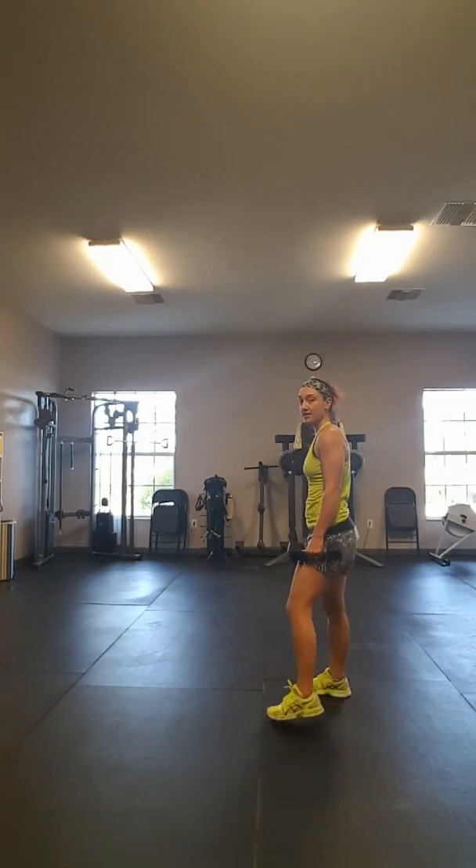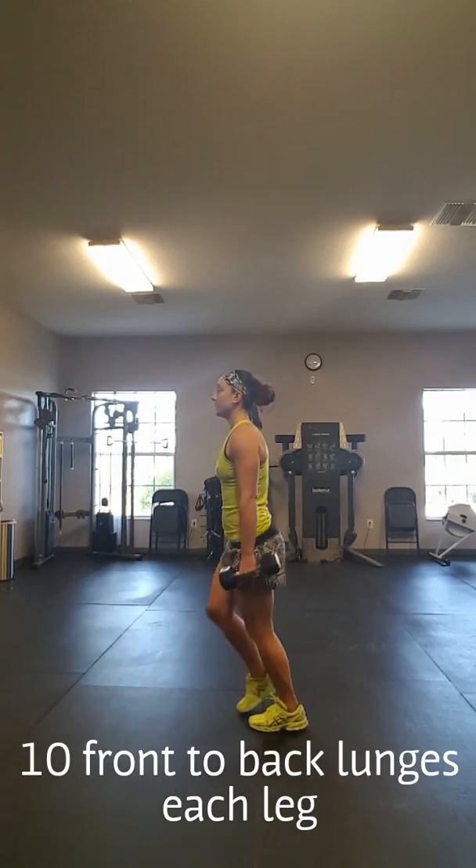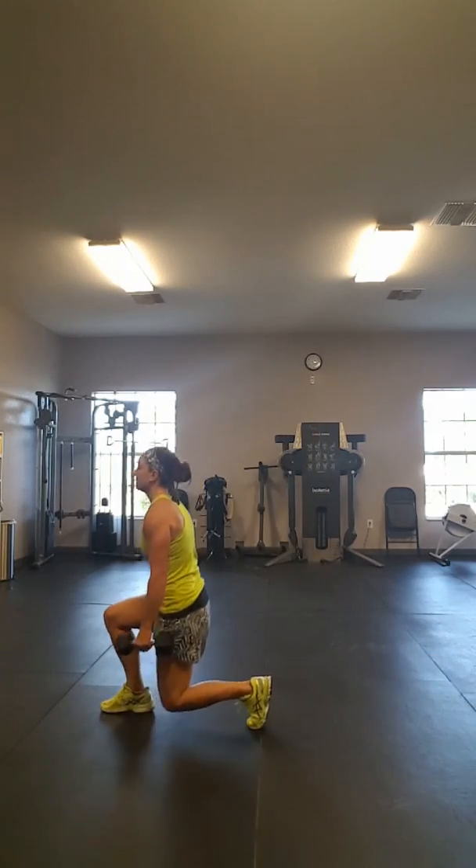All right, now you're going to grab two dumbbells. We're going to do front back lunges. I'm going to sit sideways so you can see me. Good tough posture. Take the right leg — lunge forward and lunge back. This is 2.